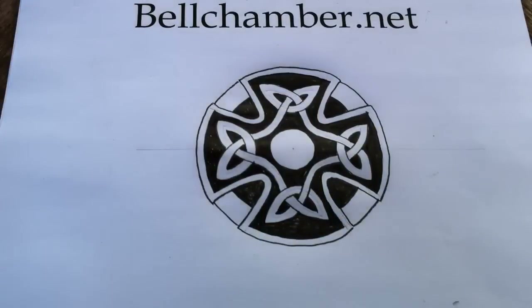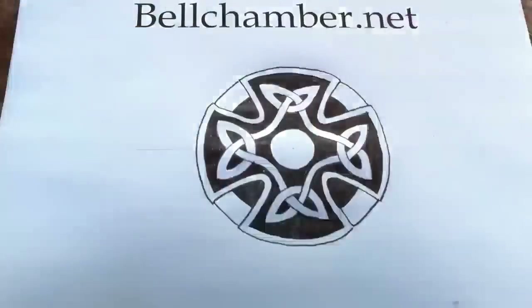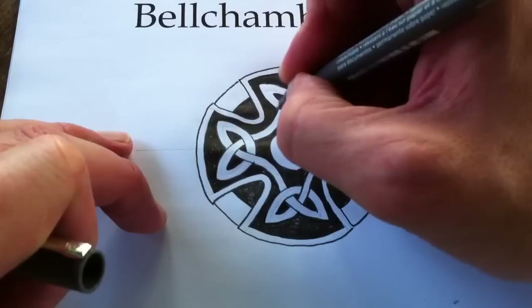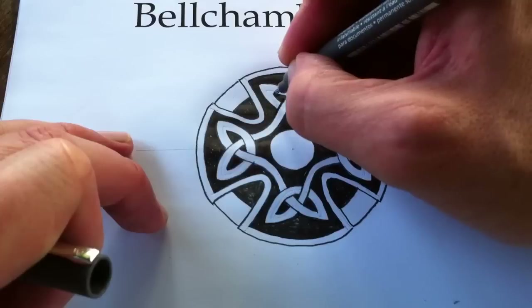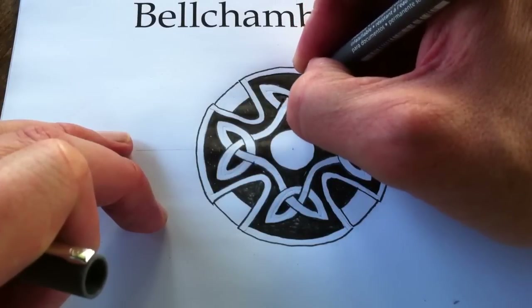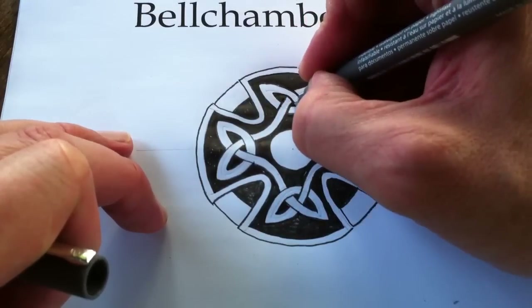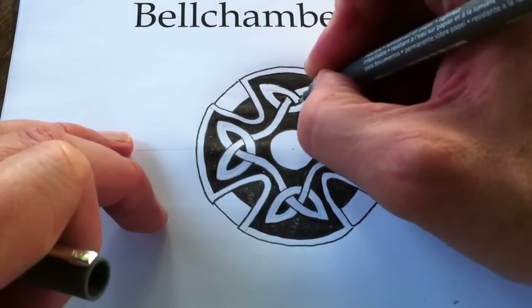Now I'm just going to check for any inconsistencies. I'm going to take my .5 and go on the outside of each line, just to make it look a little bit more on purpose and to clean it up a bit too.